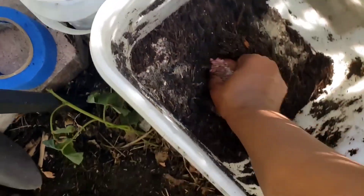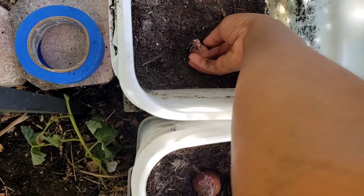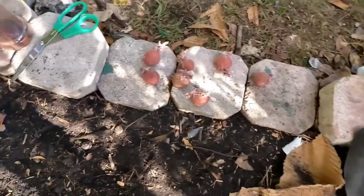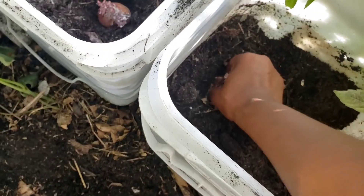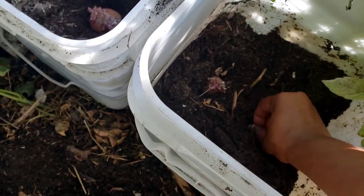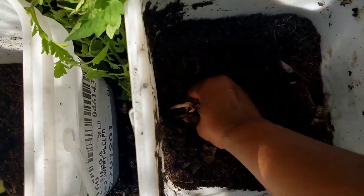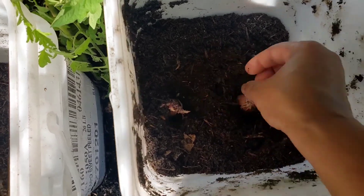Let me swap this one and put it by itself in this bucket. I believe I have ten sprouting potatoes and six buckets, so I will be putting two in each, and then I put just one in the middle bucket over there.